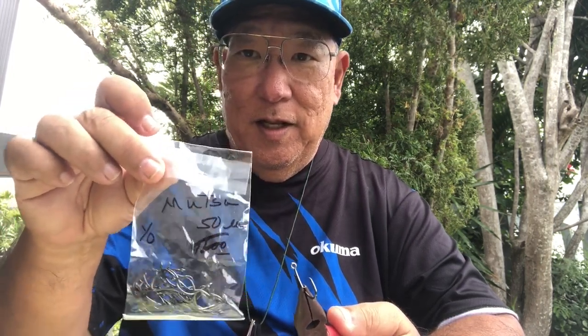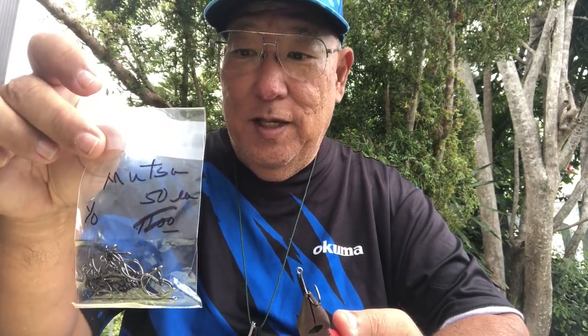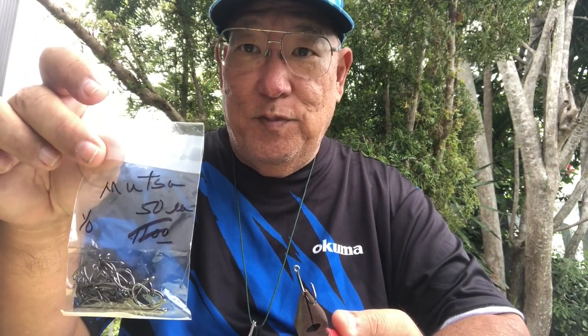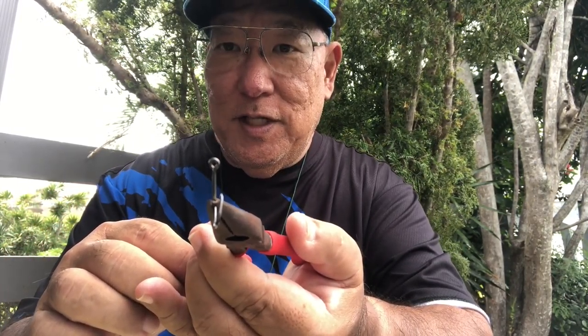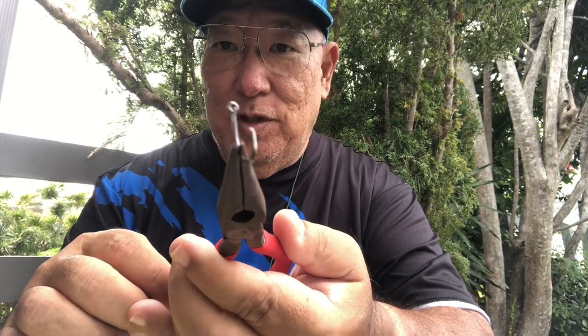For years I used to use these hooks from Japan. I get them at Jane Fishing Supply here locally in Hawaii. They're called Mutsus. You rarely see these — they are excellent hooks. These are one-outs, and what's good about them is they are factory offset. That's what we're looking for.